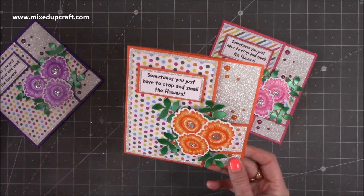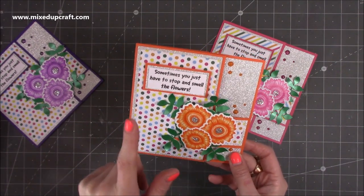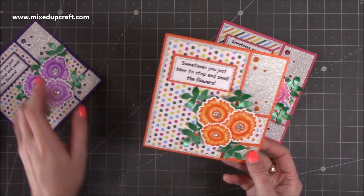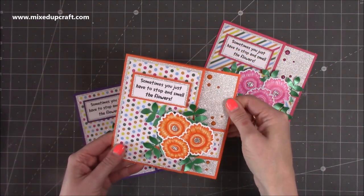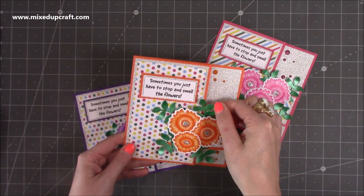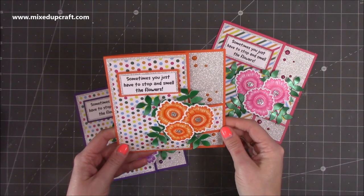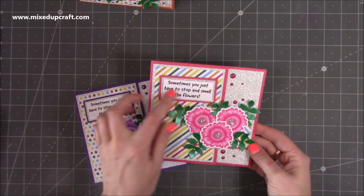I used the polka dot on this one — this is all the funky flowers stamps and the sentiment — and the papers are from the party collection, which I'll show you in a moment. I've used this lovely silver non-shed glimmer paper, and this is some centura pearl that I had in my scrap, so I've just cut some leaves with that one.